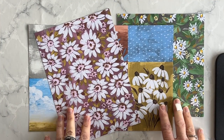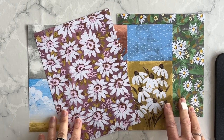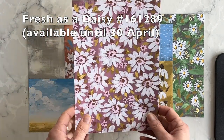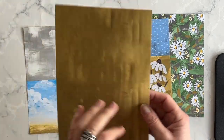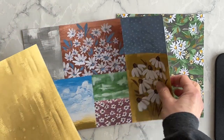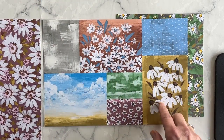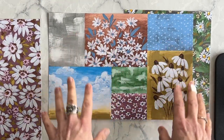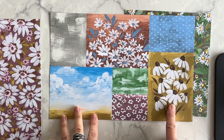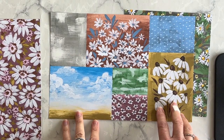Daisies make any day feel brighter. To me, it means that spring is finally here. This paper is loaded with happy flowers. One side of each sheet is blooming with daisies, and the other side includes subtle wash designs that complement any project idea that you create. And one sheet includes multiple individual pieces that you can cut out and use on card fronts. So creating cards using this paper pack is super easy and lots of fun.